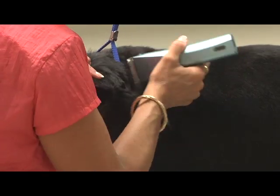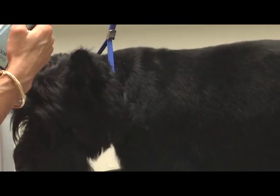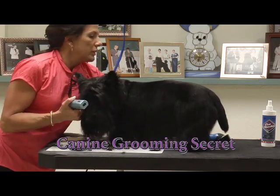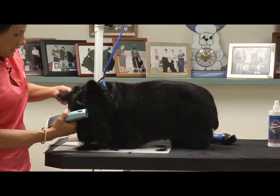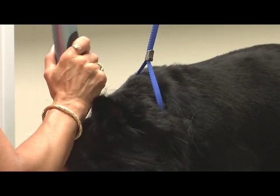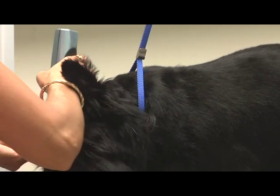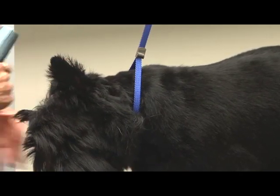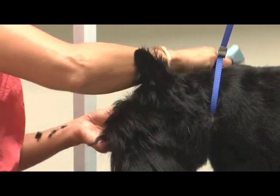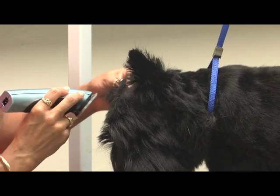Looks like he's been doing a lot of scratching — his ears are red. That's a good boy. What I do is I just hold the ear flat in my hand, and I'm going with the grain. I'm going to start right at the base of his skull, and the whole back of the ear should come off. And the inside, just the tip.